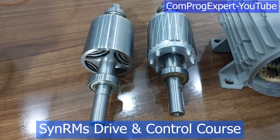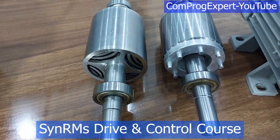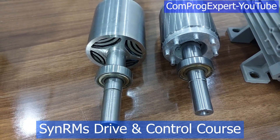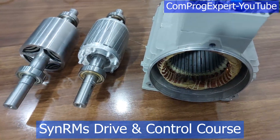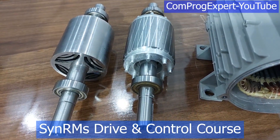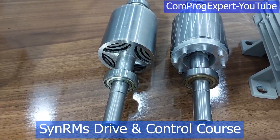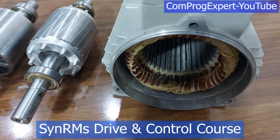Here you can see the rotor core of the synchronous reluctance motor, the benchmark motor. This is a one HP motor. Actually, we are using this induction motor and just replacing its rotor core with the new design, so you don't need to prototype the stator frame also.